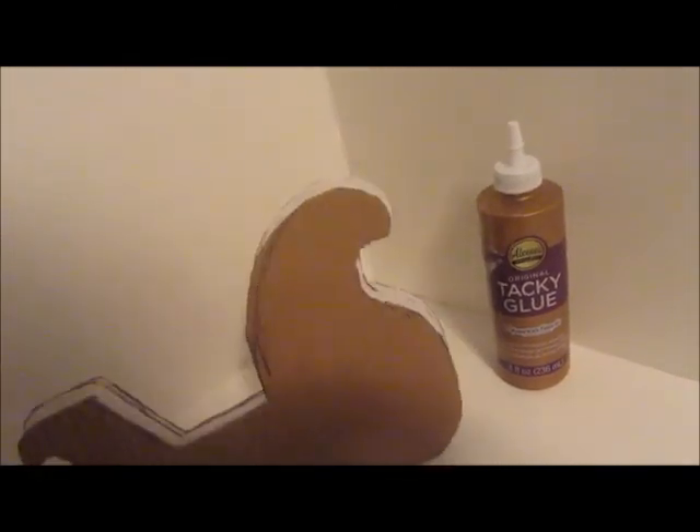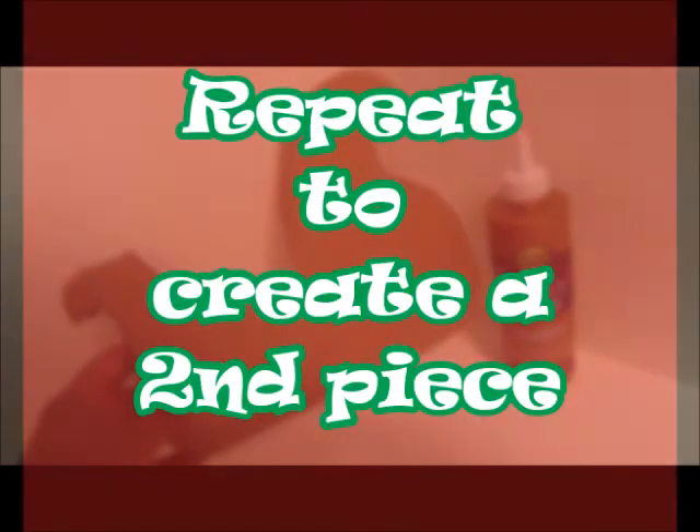Glue it together, and then we'll do it twice so we'll have two pieces — they'll both be stacks of three.